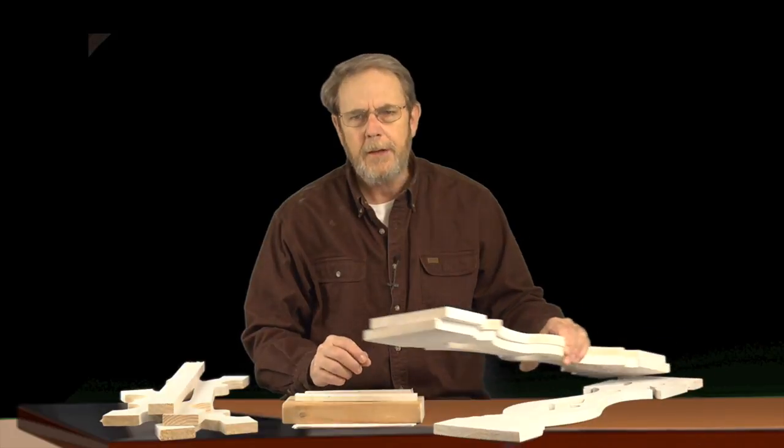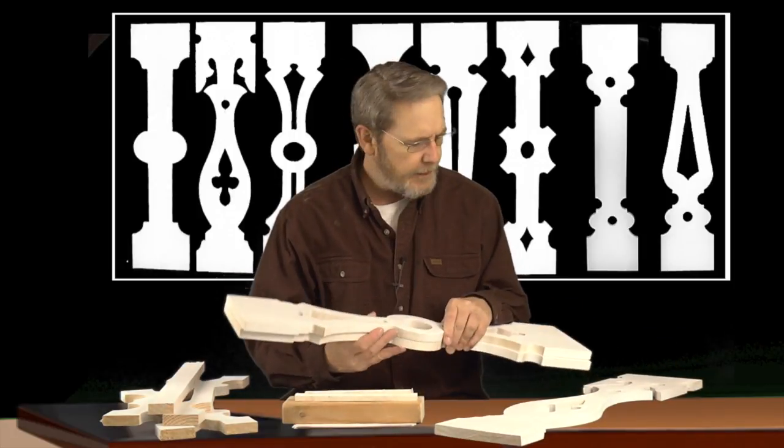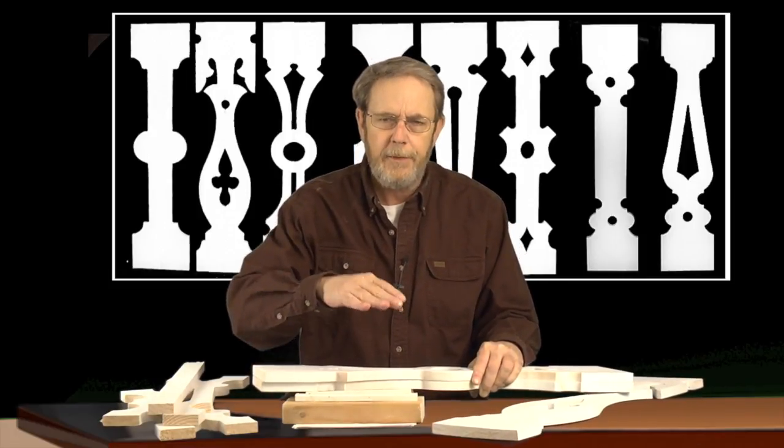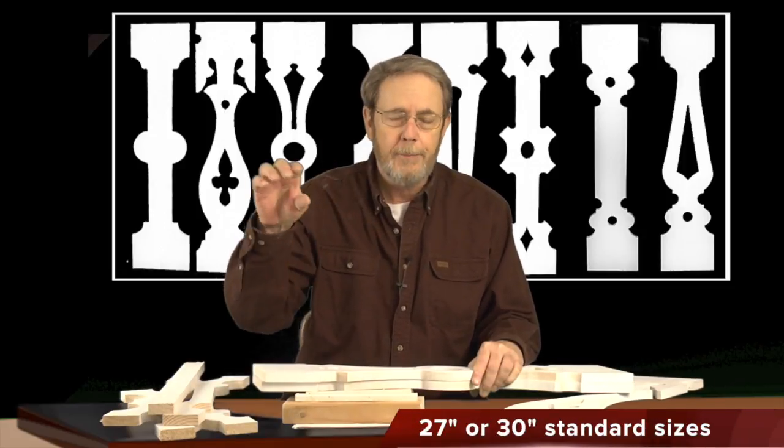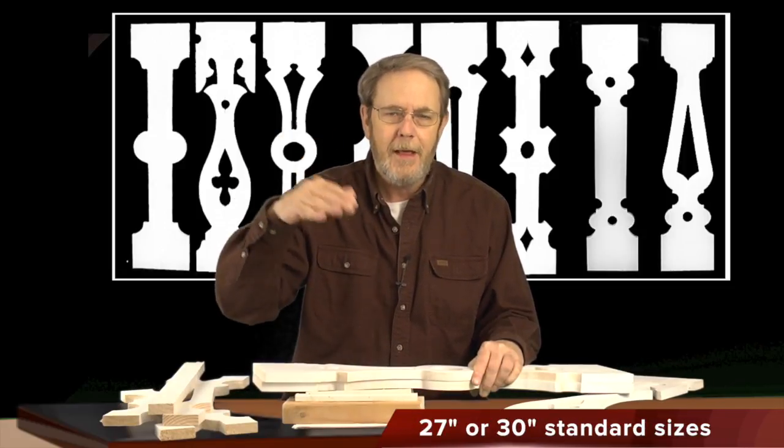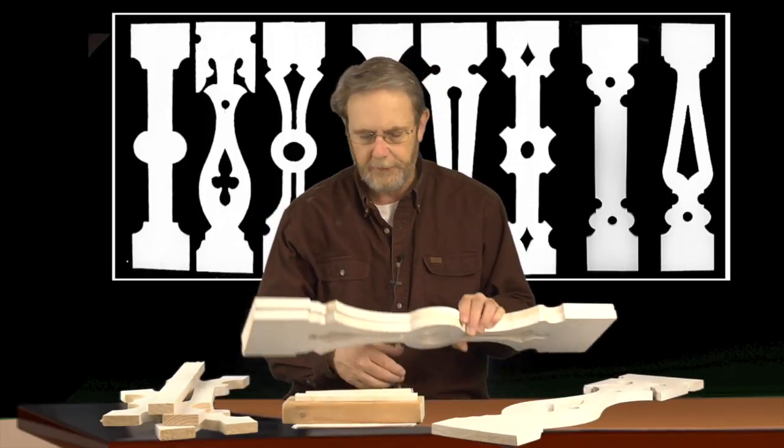We make them in two standard sizes. I brought the 30 inch out right now. A 30 inch and a 27 inch are really standard, and by the time you come off of the deck a few inches and then put the 30 inches up and then a top railing, you're going to get that 36 to 40 inch height. The 27 inch is also a really popular size.